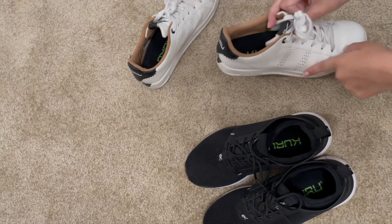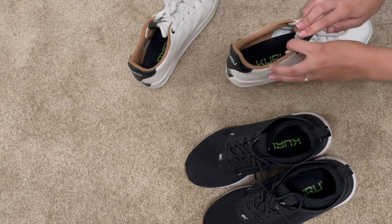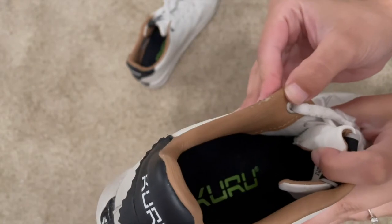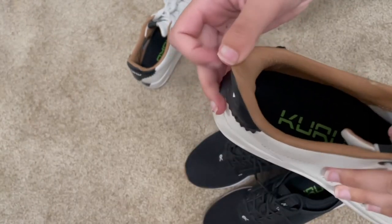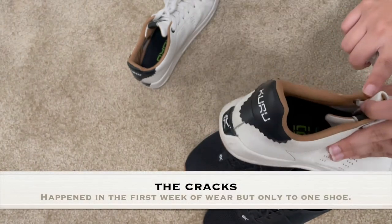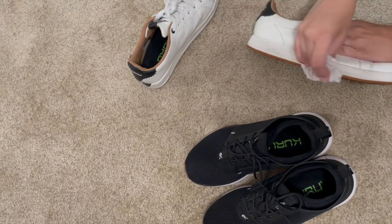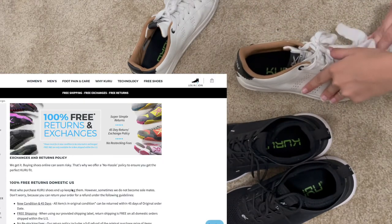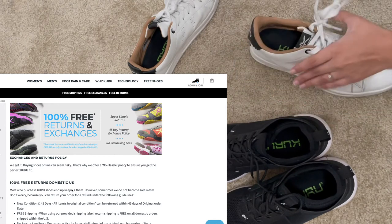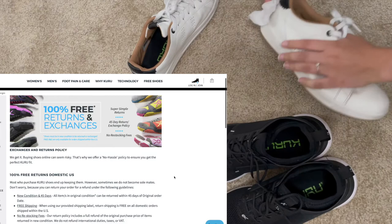The only con that I've had with these guys is — not a big deal — but right around the edges here and near the back, it started to crack just because it is real leather. It hasn't gotten progressively worse, so I've been okay with it. And these shoes do have a guarantee so that if you don't like them after a certain amount of time, you can return them and say thanks but no thanks, they didn't work for me, and get your money back.